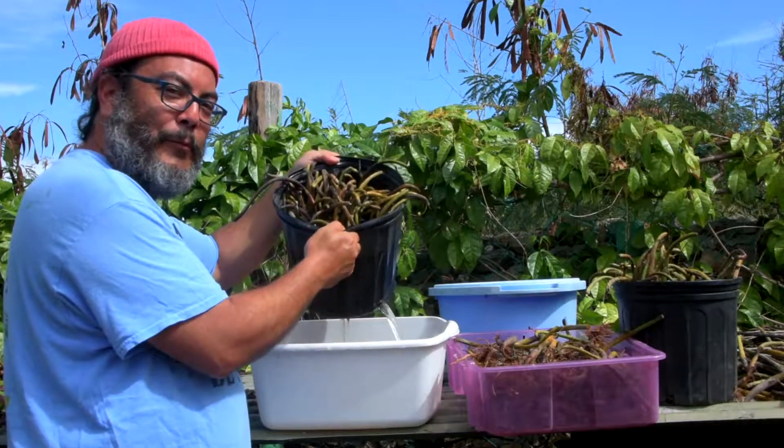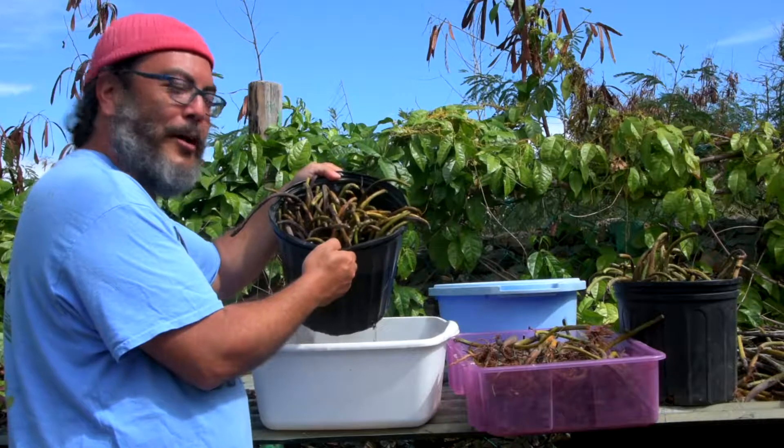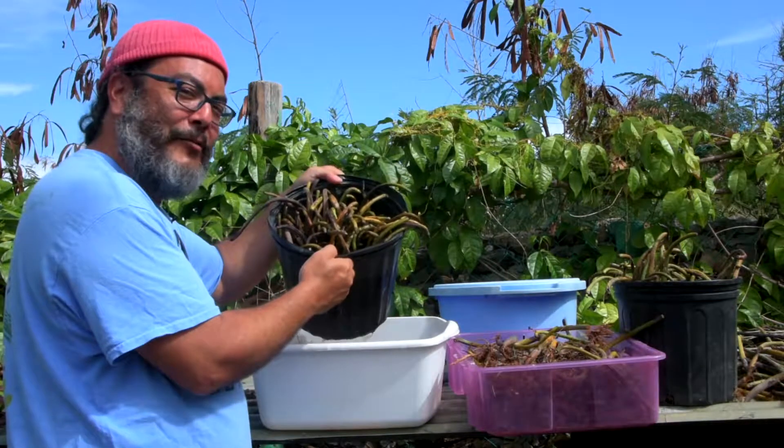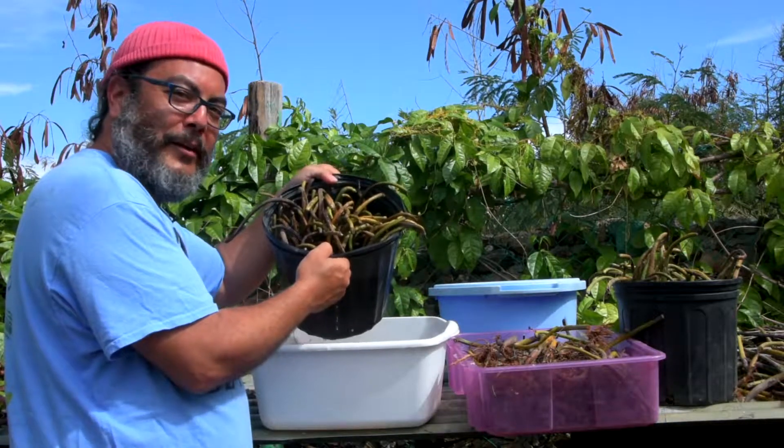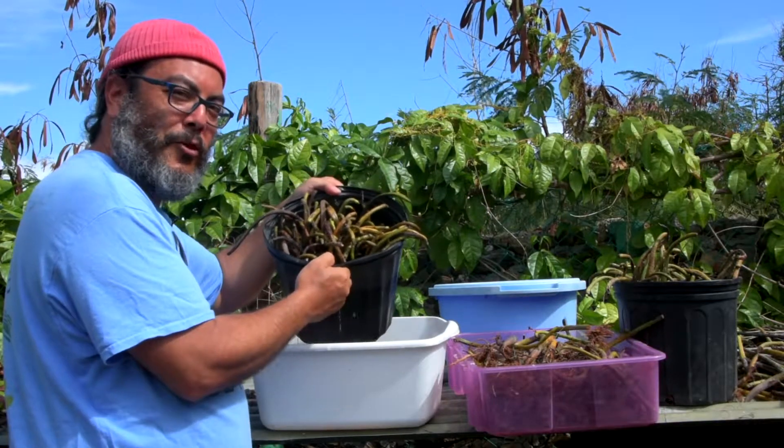I put these red mangrove propagules in water yesterday. I weighed them before I put them in water and then weighed them after, and they've increased in weight about 25 percent, probably because they've started to absorb some of the water.